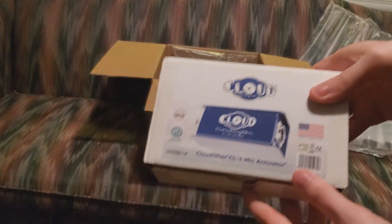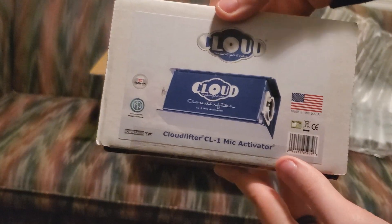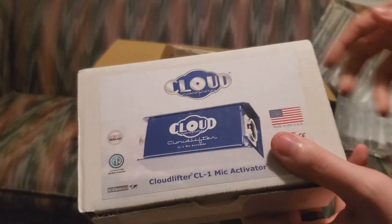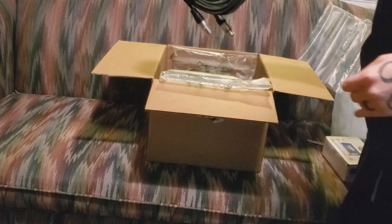First things first out of the box is the Cloudlifter, because the SM7B is a notoriously quiet mic. Its decibel levels are definitely far into the negatives, about negative 70, 69, around that area.